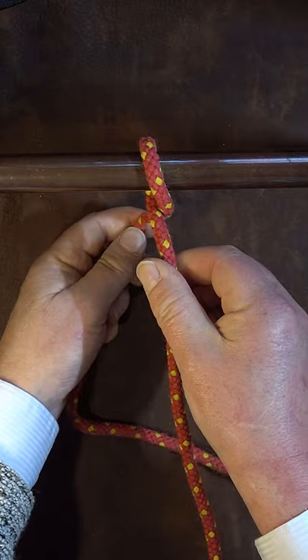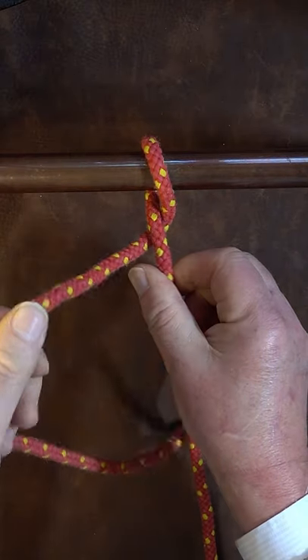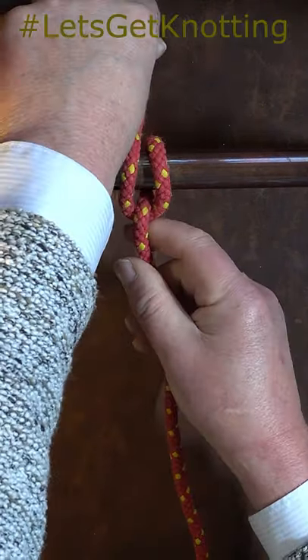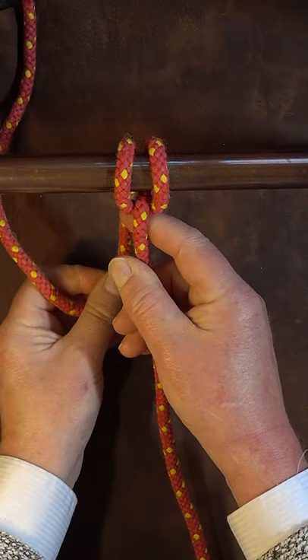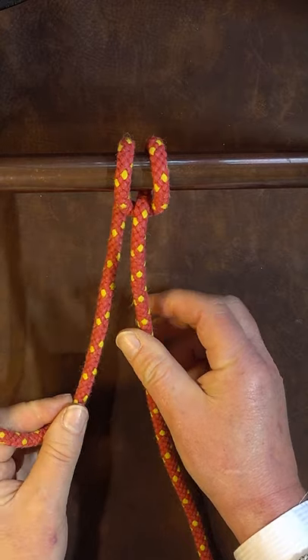Then take your working end underneath your standing end, bring it round over the back of the object to which you're going to tie the backhand hitch to, then bring it underneath to the left hand side.